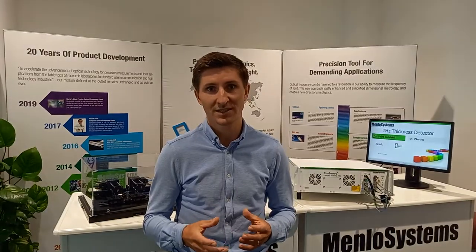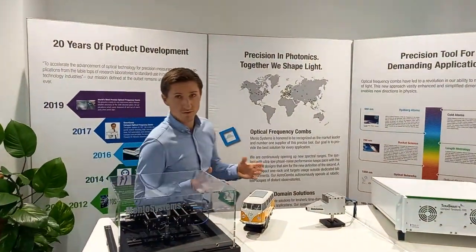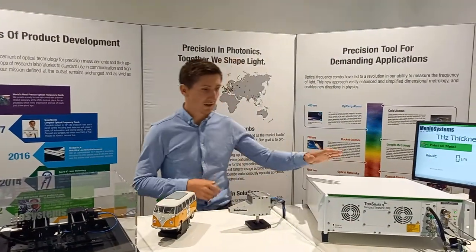Hello and welcome to Menlo Systems. My name is Milan Uri. I'm responsible for Terahertz solutions, femtosecond lasers, and synchronization systems at Menlo Systems. Today we are going to show you a little application for non-destructive testing using Terahertz time-domain spectroscopy. Please follow me and I'm going to show you the systems that we are using here.